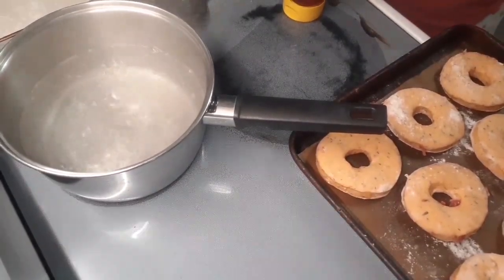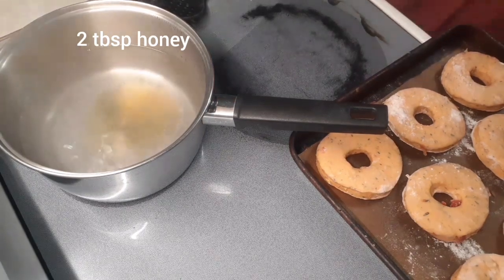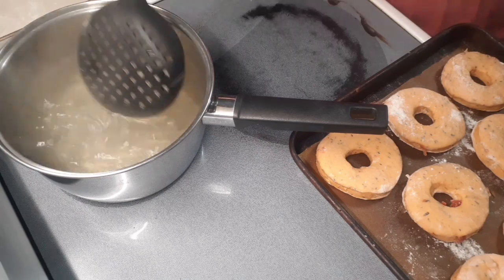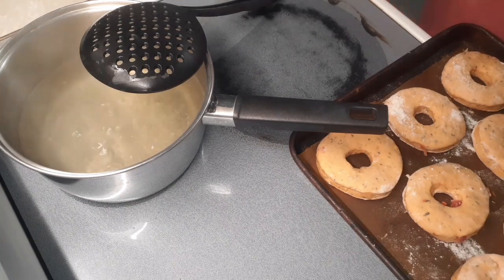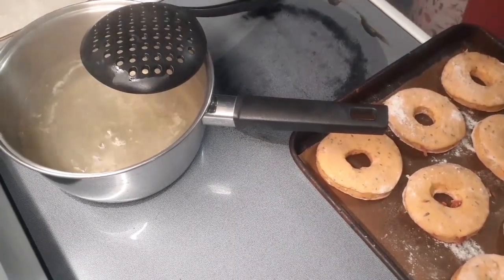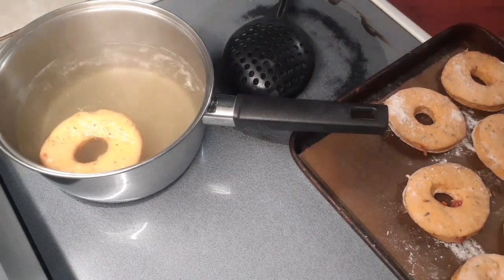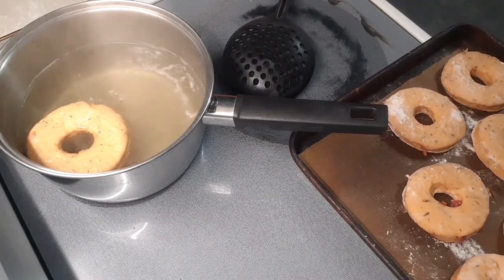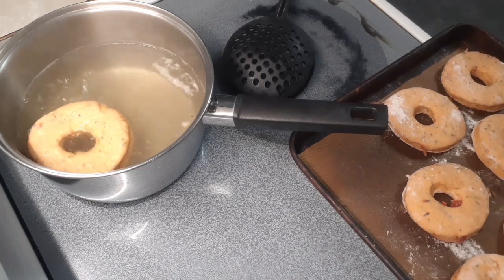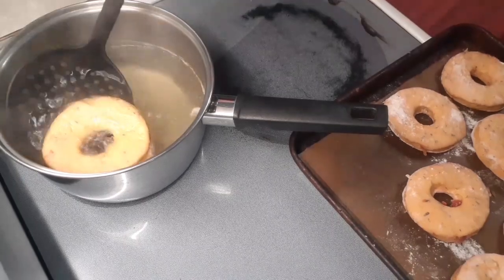Our bagels have relaxed and our water is boiling. Add about two tablespoons of honey to the boiling water — it really sweetens up the bagels. Honey melts easily in hot water, so just mix it in and let it come back to a boil. Then add your bagels — one at a time if that's all you have room for, or two if you have the space. Boil them for 30 seconds to a minute per side, then flip and take them out. The longer you boil them, the chewier they'll be.